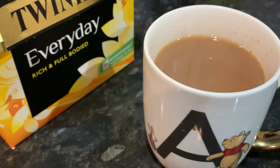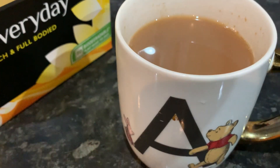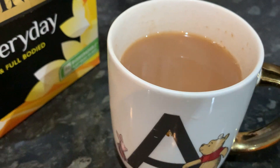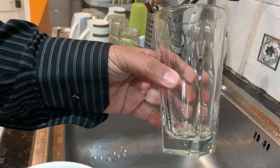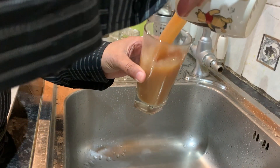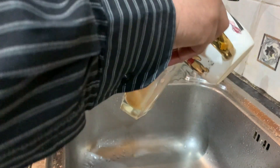All you need is to grab yourself anything around — just grab yourself a glass and let me show you how you start. Okay so you come down here, grab your glass and your tea, and all you do is make sure you don't get yourself burned. All you got to do is just do this technique and pour it into each cup a couple of times.